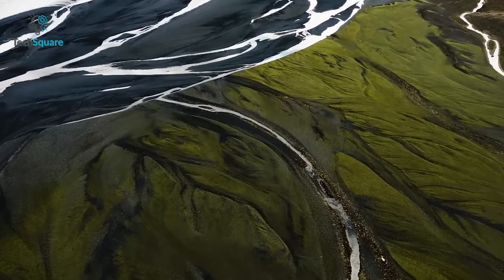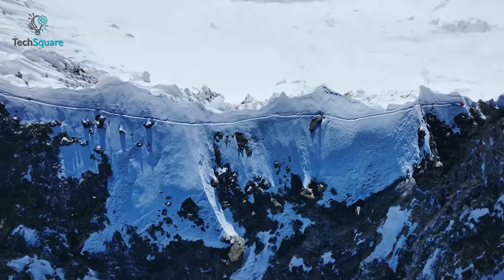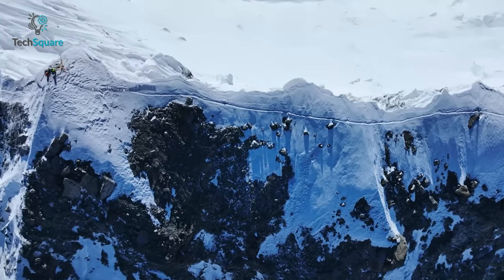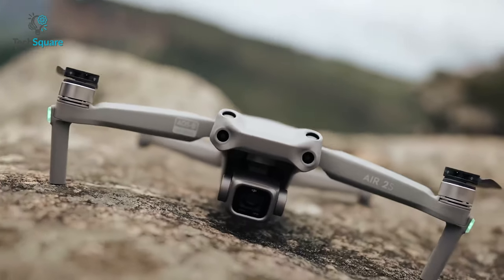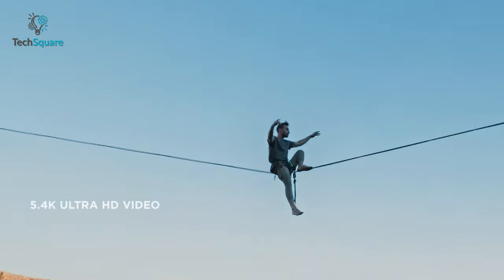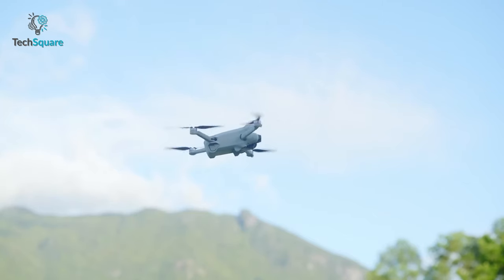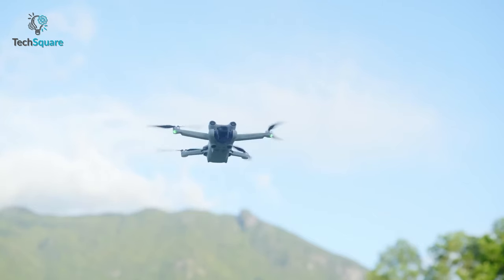There's even more. The Mini 3 Pro can record 4K videos at 60fps, which is actually pretty common for all current high-end drones. If you look at the Air 2S, you'll see it can capture footage with 5.4K resolution at 30fps. So if DJI adds this feature in the upcoming Mini 4, that would be pretty amazing.